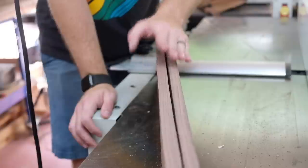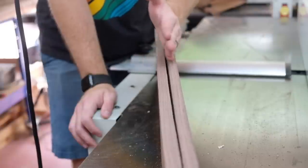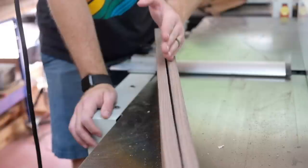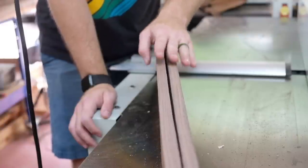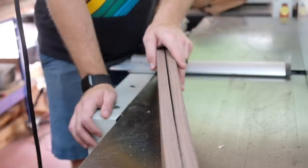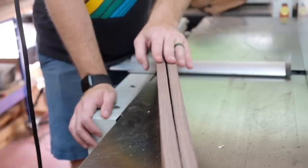So for my case pieces, after learning this, I'm going to resaw them a little bit thicker than I was planning earlier — I'm going to go closer to about seven eighths or so, so that I have enough extra material to joint and plane away, just so that my boards are flat and square when I mill them up.